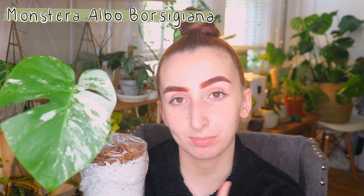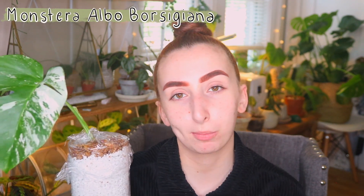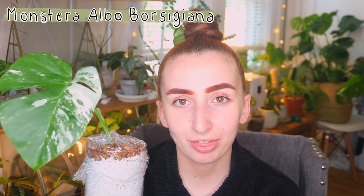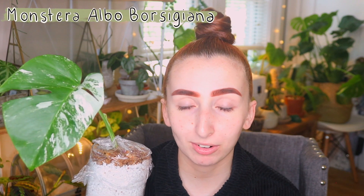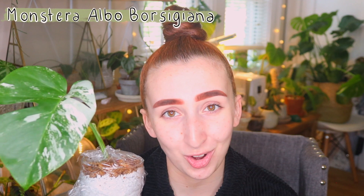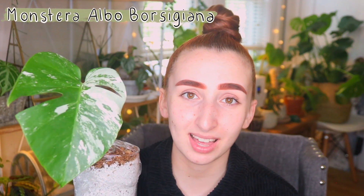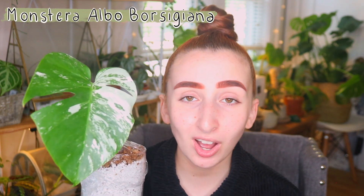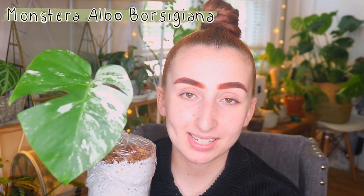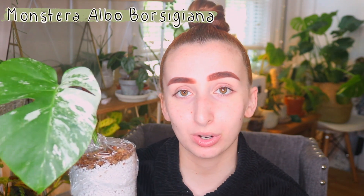I traded my Monstera Stanliana Albo plant for this one — it was one of the first rare plants that I purchased and I kind of fell out of love with it. It's not my favorite, and I thought this was a great trade for me considering leaves like this are going for like $300, which is just crazy. It's crazy that one single leaf of a plant that's not rare — it's just in demand. I do feel really lucky to have one and I can't wait for it to continue to grow.